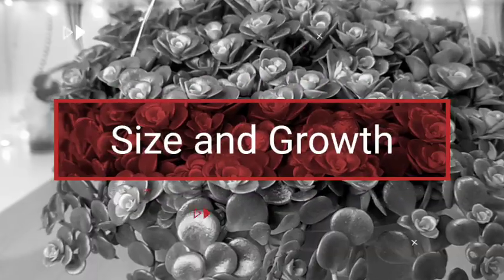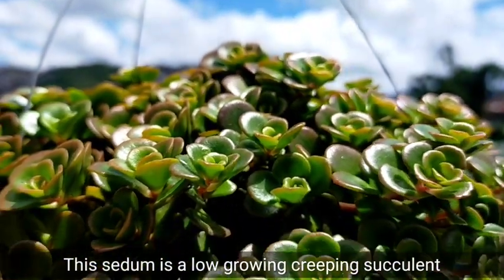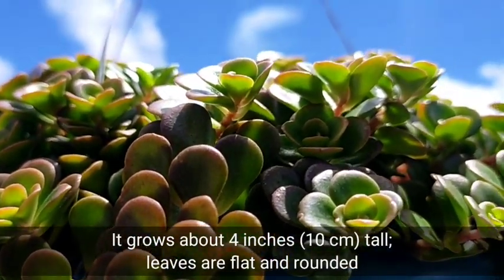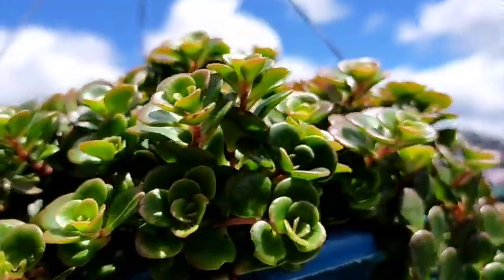This kind of Sedum is a low-growing succulent and usually they are creeping, that's why they are perfect as ground covers. In addition, their leaves could grow up to 4 inches or 10 cm tall and their leaves are generally flat and rounded as well.